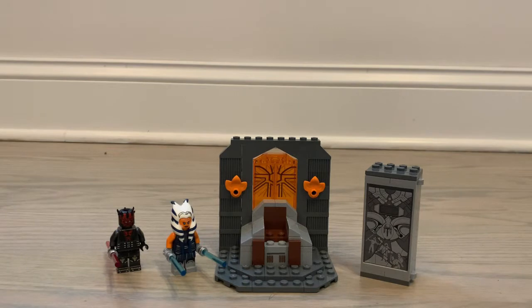The set comes with 147 pieces and costs $20 in the United States. To start off like usual, here's the box and here are the instructions. Now let's dive right into the minifigures.